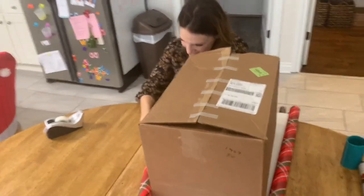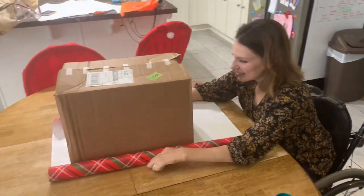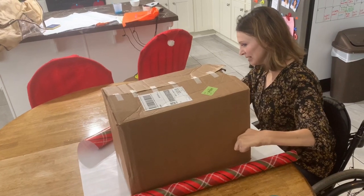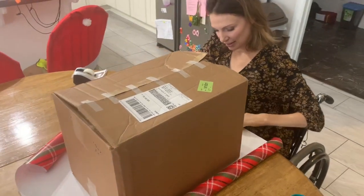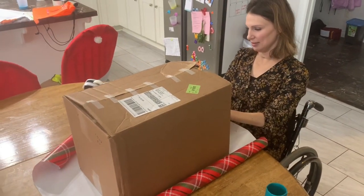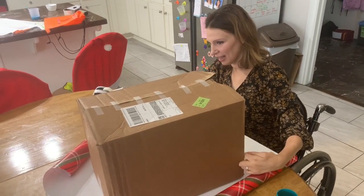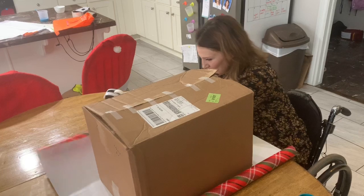Do our best. Okay, so this is going to be that. I hope it fits that way. It might not. Well, we'll just do our best.